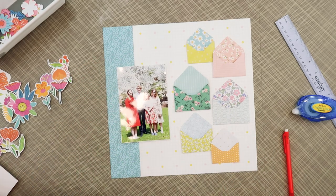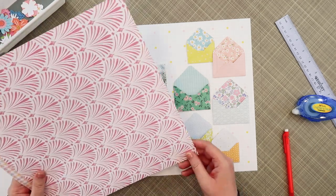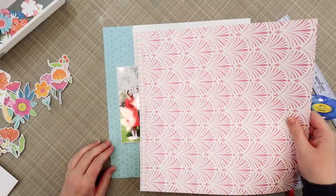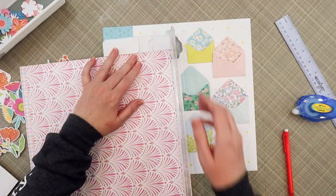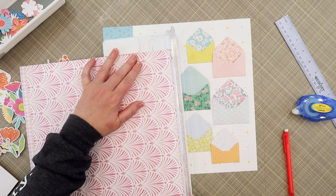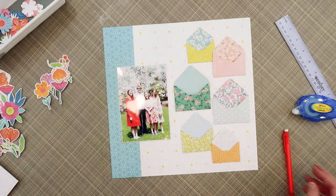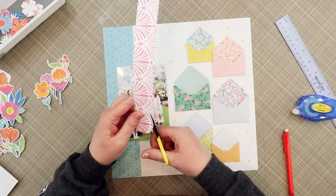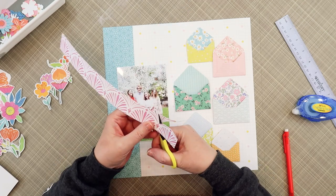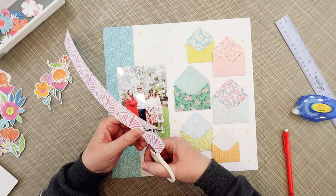I placed all the envelopes along the right side of the page, and then you can see that I've cut a strip of that teal geometric pattern to anchor my photo on the left. While I was placing those envelopes, all the colors were kind of random, but as I placed them I tried to balance it out by placing a lime envelope on the top and one on the bottom. And then the other random colors are scattered throughout.